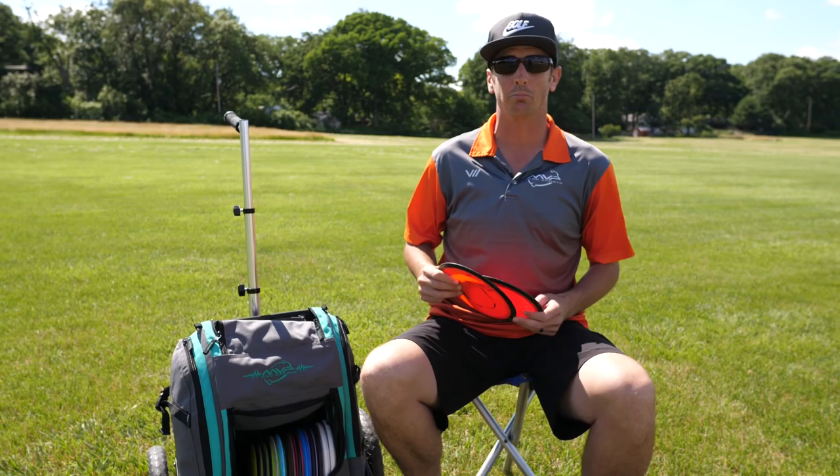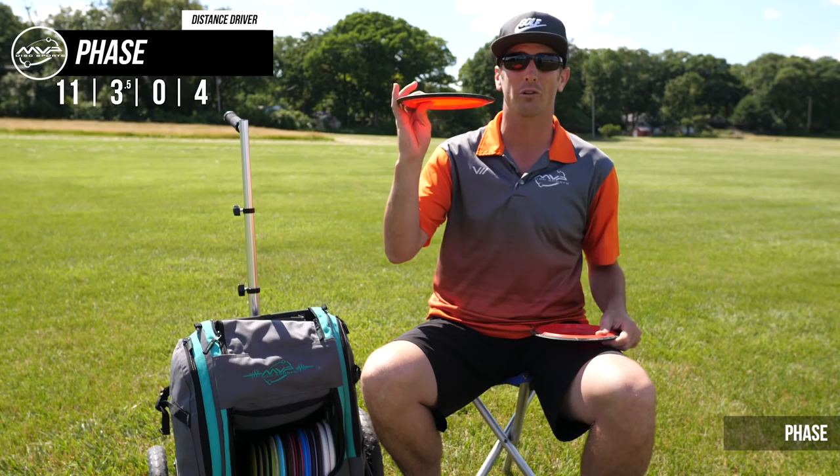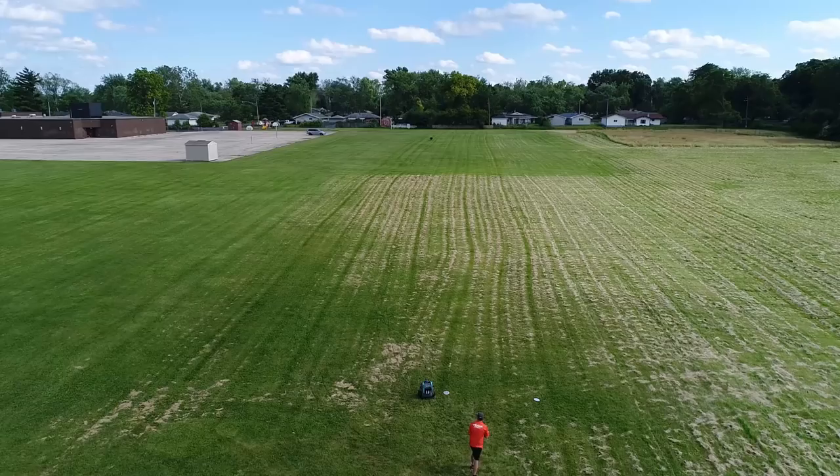The first and possibly most important disc in my bag — I have two neutron Phases. These are both bored flat; I pick through to find the flattest ones available because with my thumber I like to take the big pan movement right to left before it goes back left to right, and I feel like the flatter the better. I also use these for forehand and backhand, so it's one of the most versatile discs in my bag.